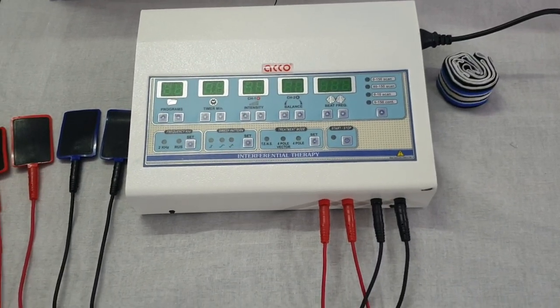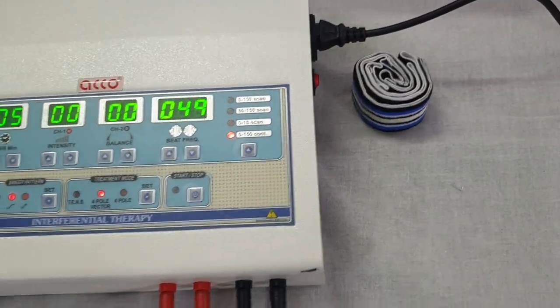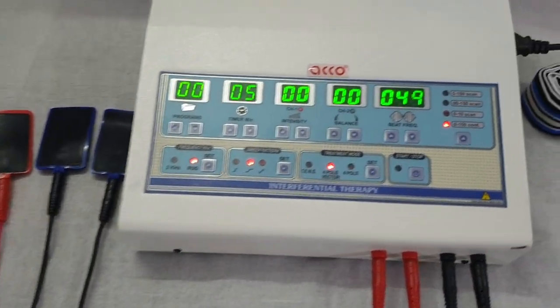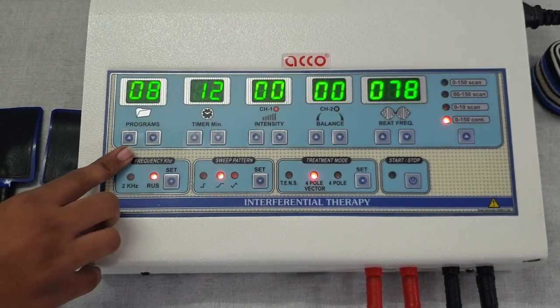We are going to show you the demo of the Echo Computerized IOT Unit. Switch on the machine and attach the wire. The machine has 45 inbuilt programs. Set the program as per your need using program up or program down.